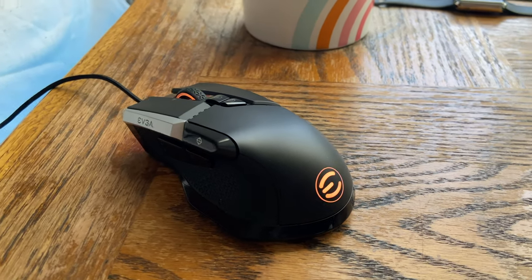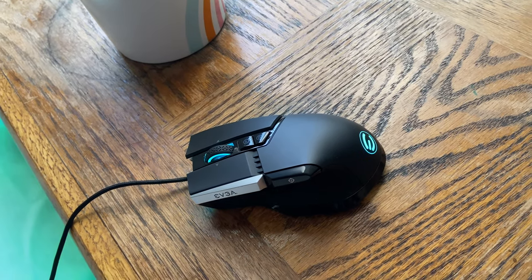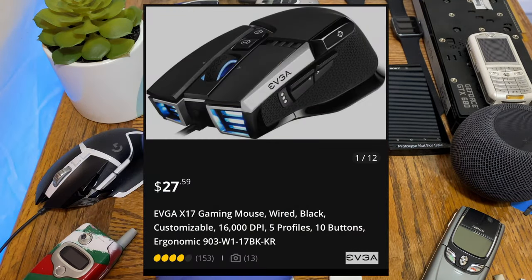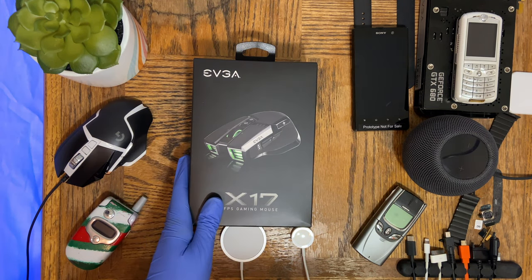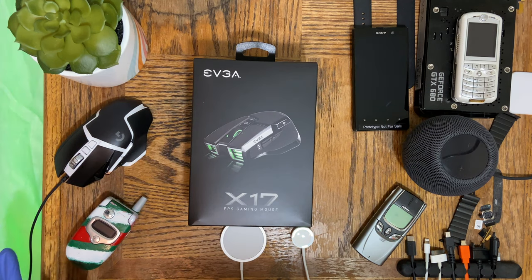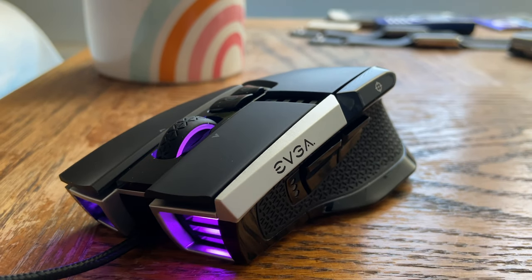Welcome back to another video. In this video we'll be unboxing and doing a full review of the EVGA X17 gaming mouse. This is the wired version, not the wireless version. This mouse costs around $26 to $30 on Newegg's website. The price has been varying drastically depending on where you look, because this mouse was selling like hot cakes on Newegg for a very long time. I think this may be the fastest selling mouse in Newegg's history, but I could be wrong.